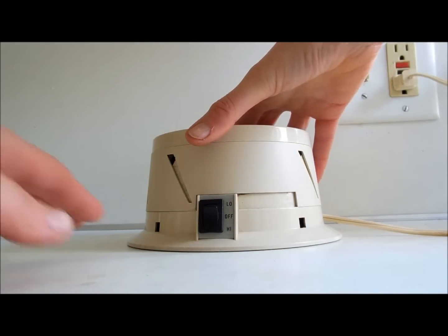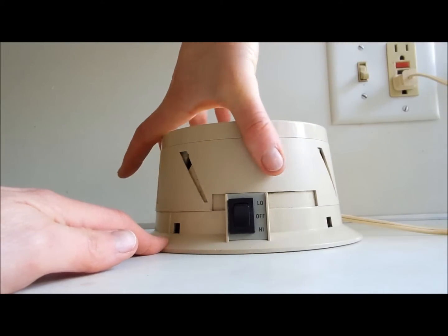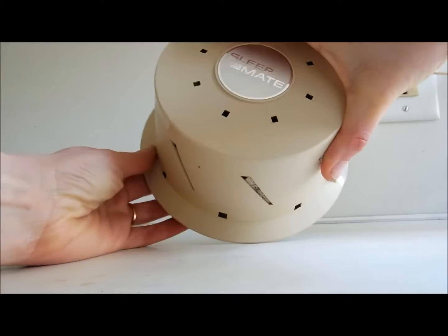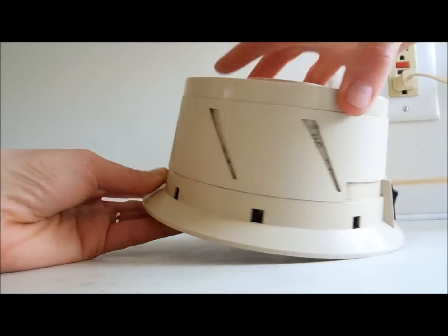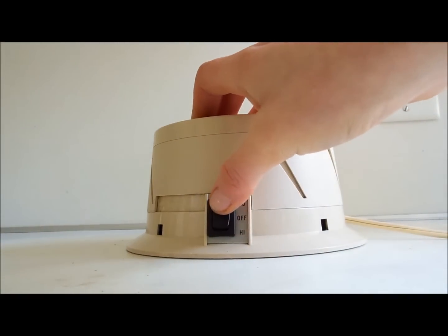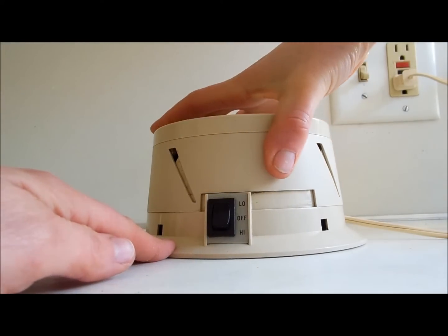This is on high, and then you can rotate this to open it or close it more. And then also the top — you can rotate this top too. And then there's also a low setting, and here it is if you rotate it.